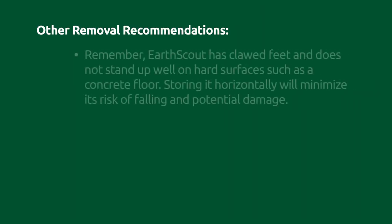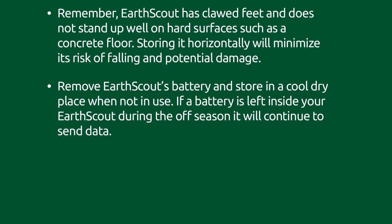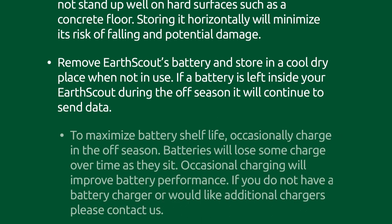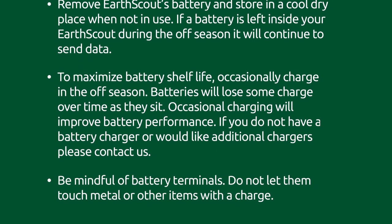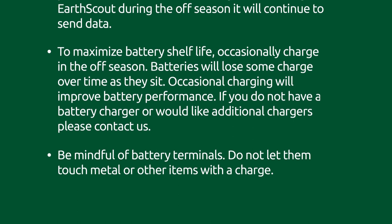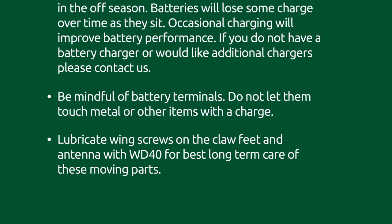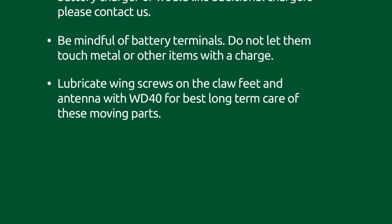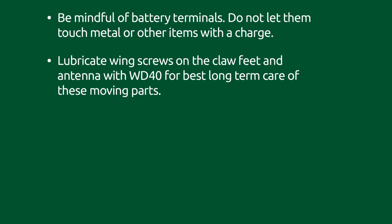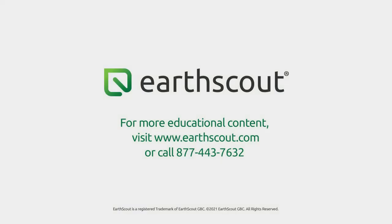Here are some additional removal recommendations. For more training videos, visit www.earthscout.com/education.